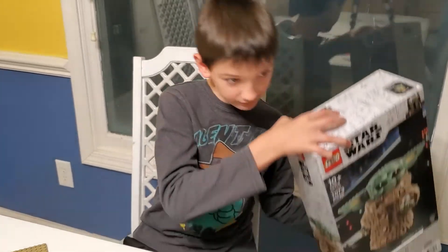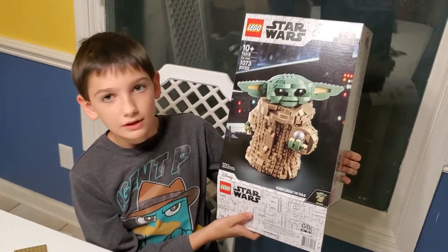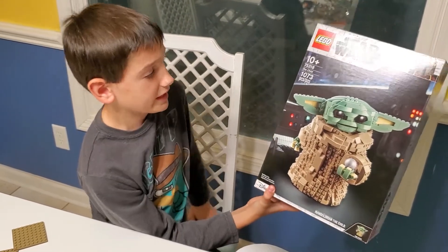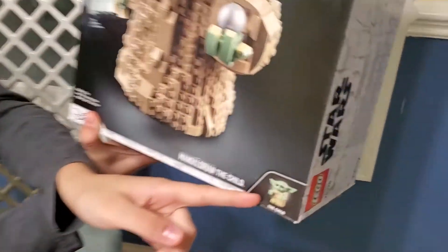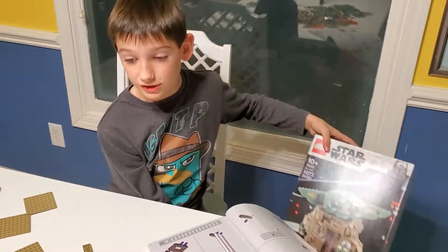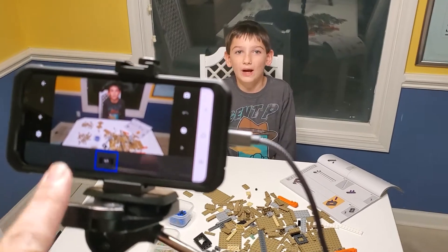Hey guys, welcome back to B&B TV! Today we got another score on Facebook Marketplace. It is the Baby Yoda — or sorry, The Child — Mandalorian set, number 75318. It comes with the huge Baby Yoda, a tiny Baby Yoda, and has 1073 pieces. We didn't get this brand new in the box, so here's what I'm dealing with. Sounds fun, let's get right into this!